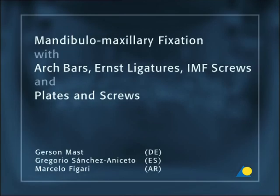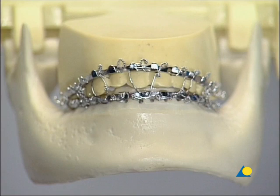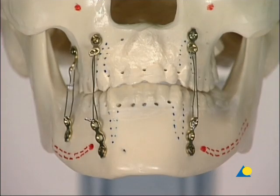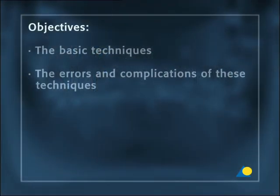A correct mandibulomaxillary fixation technique is the key to successfully establishing or preserving dental occlusion in facial trauma, reconstructive, and orthognathic surgery. The use of arch bars, ernst ligatures, IMF screws, and plates and screws are the most common techniques for mandibulomaxillary fixation in dentate patients. The objectives of this presentation are to show the basic techniques and the errors and complications of these techniques.